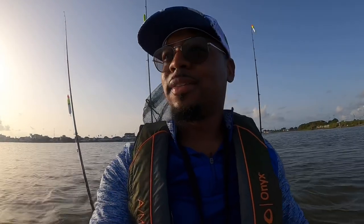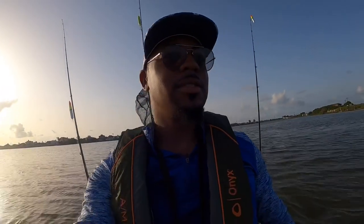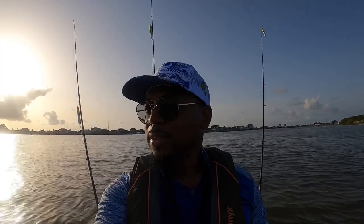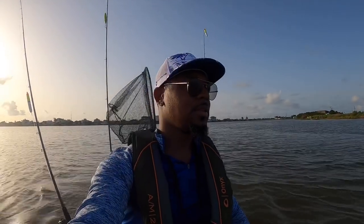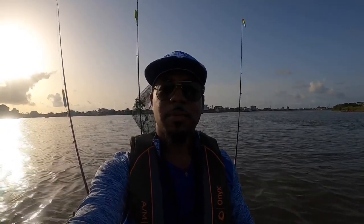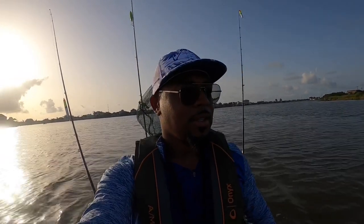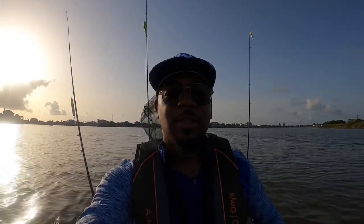Good morning folks. It is a lovely day here in Galveston, Texas, specifically the Galveston State Park area. Stayed the night there last night, camped out, and now we're about to do some fishing. It's about 7:42 AM. I'm hoping we didn't miss the morning bite, but we're definitely going to give it our best shot and see what we can do. Hopefully we can put some in the boat. Let's go.